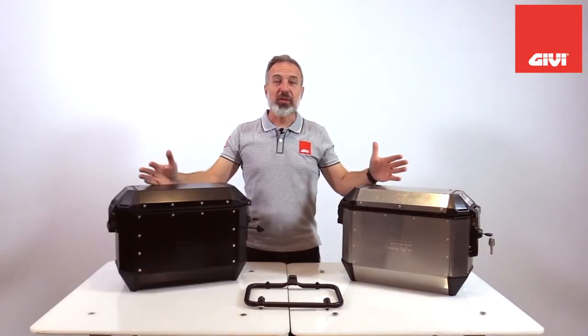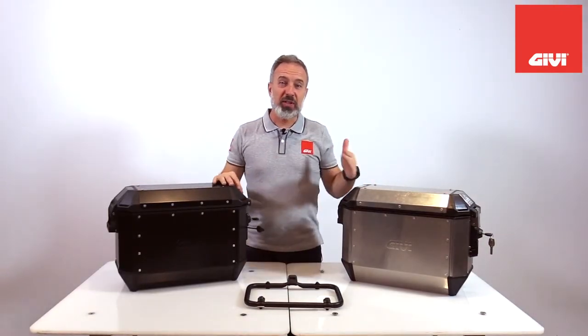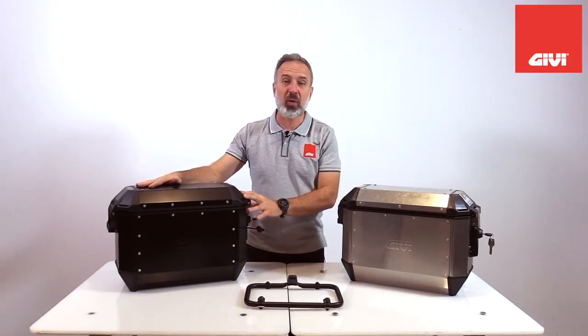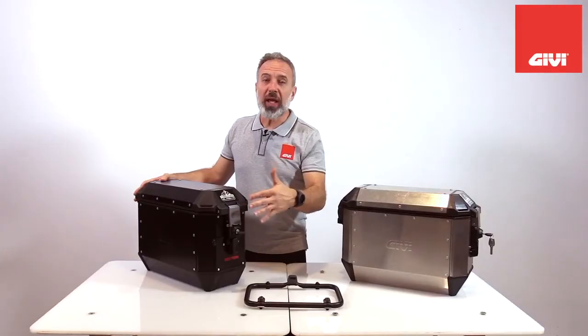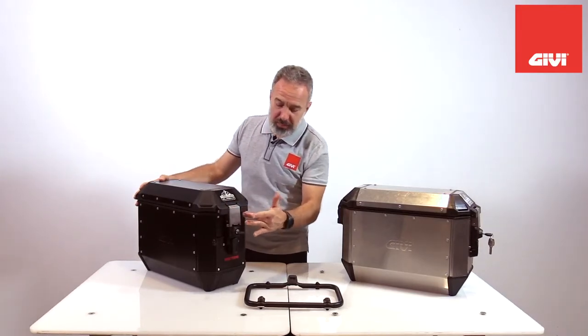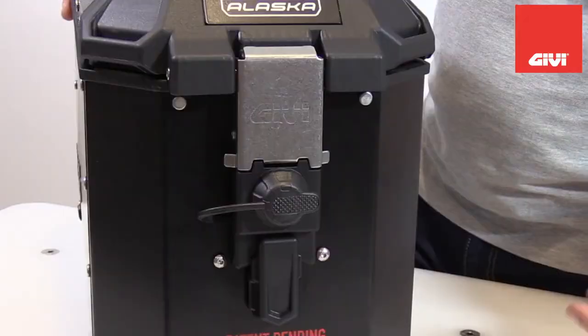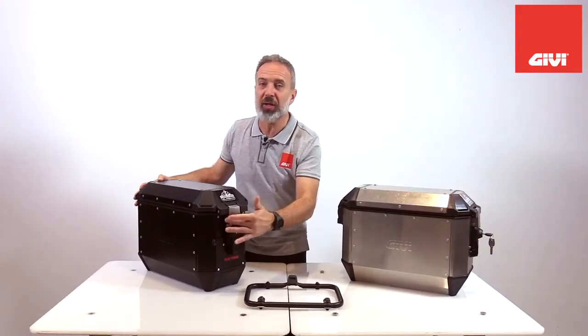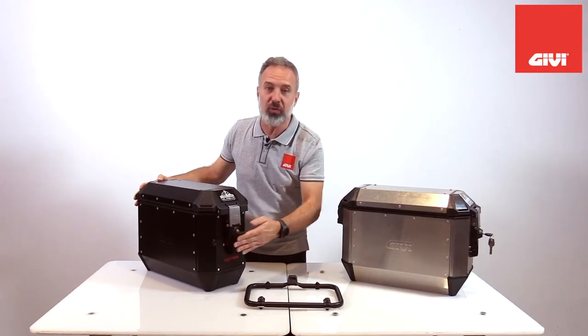As with any traditional GIVI aluminum cases, we still offer the natural aluminum finish or the black powder-coated version. Another very important detail for safety is the way we redesigned around the lock. We made sure to offer less and less leverage point for any intrusion, so it's much harder to try to break into the case.